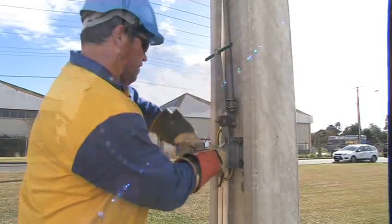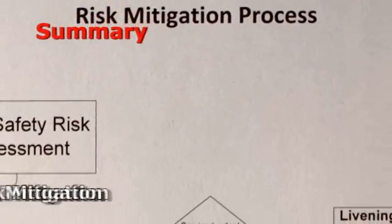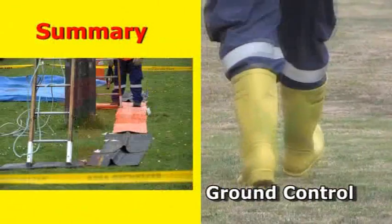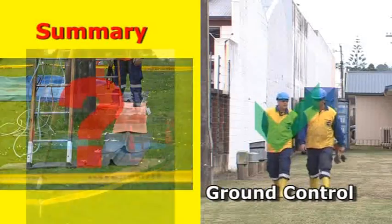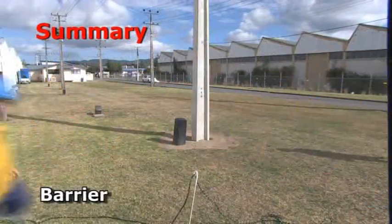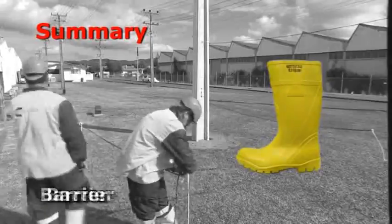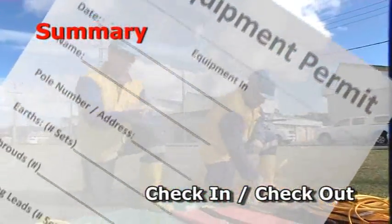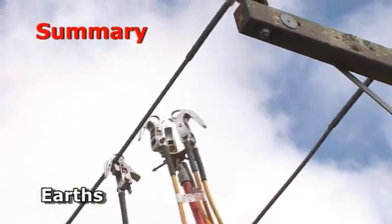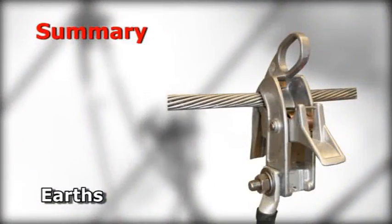The Electrics equipotential bonding solution offers a number of benefits. The process lets the worker determine what options they have to either mitigate the risk by removing the chance of a single phase livening, or to follow the process outlined in this video. Dielectric boots give complete freedom of movement around the site by isolating the worker from any step potential voltages. The barrier provides a simple, effective way to demarcate the potentially hazardous zone and prevent those without appropriate dielectric footwear from entering. A thorough checking in and out process ensures that no equipment is left aloft at the conclusion of an outage.